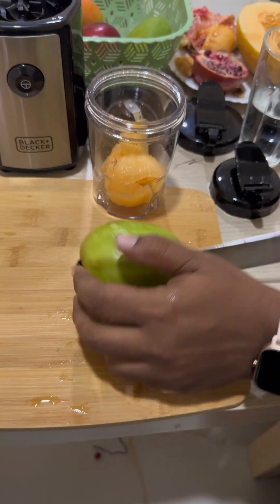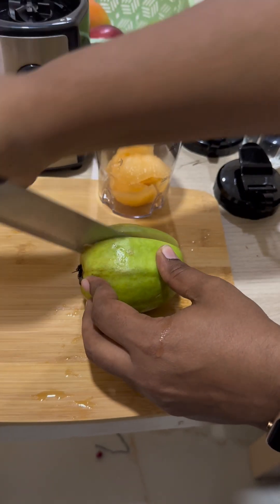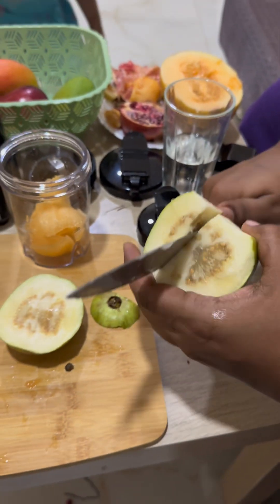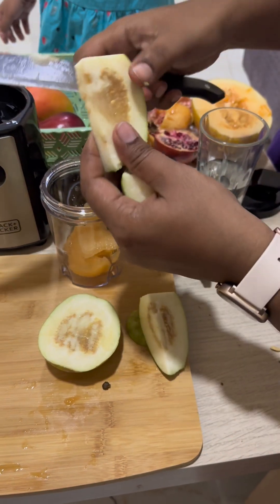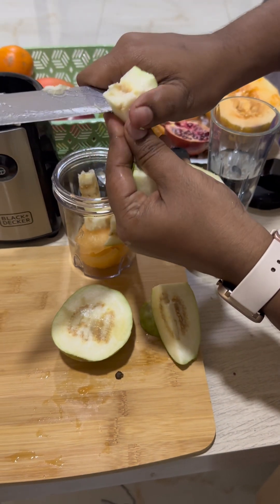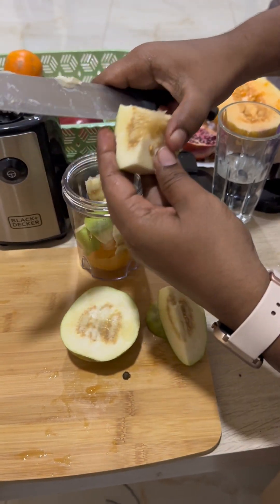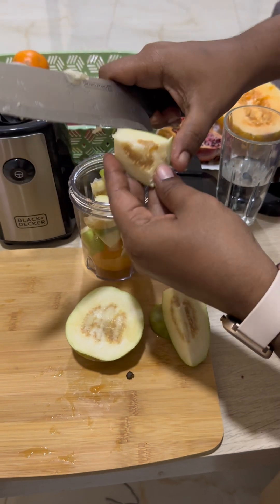I'm just taking half the guava because the blender is small — only 300ml. Let's see the result. I'm adding a little water and a piece of ice. Now I'm closing it up and locking the blender. It has a lock — the arrows have to align, otherwise the machine will not power on. Aisha, start the button!